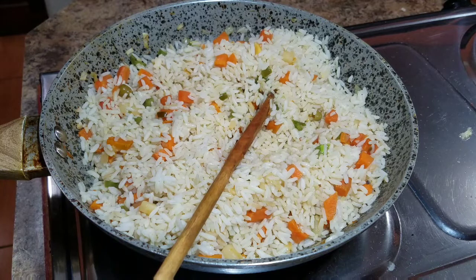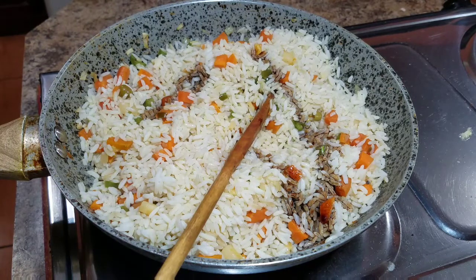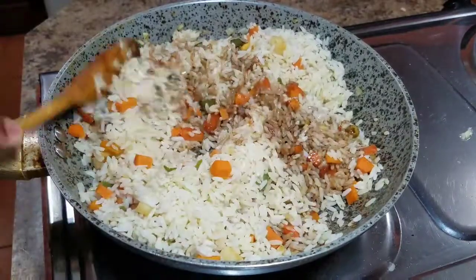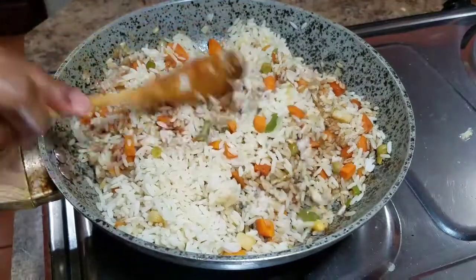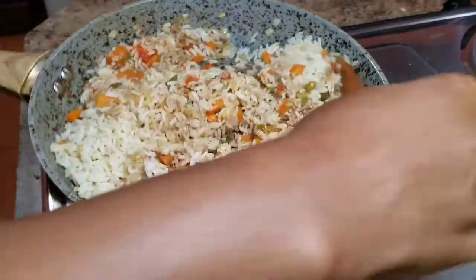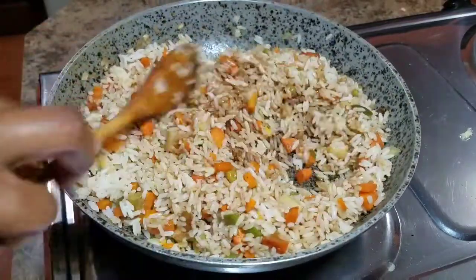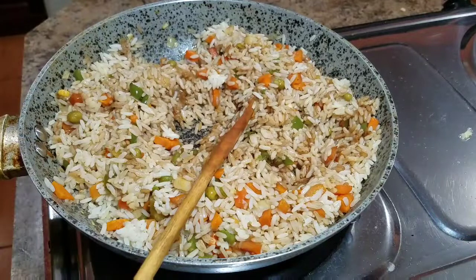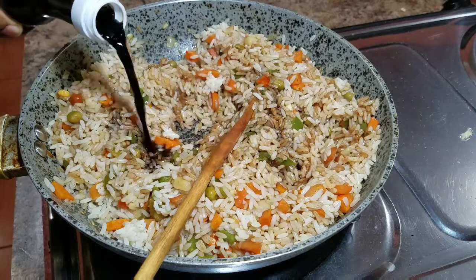Once everything is combined nicely, I'm going to add my soy sauce. With soy sauce, you can add the amount you want depending on the color you'd like your rice to get. If you want a darker color, add more soy sauce. I try to add a small amount at a time until I get that nice color I'm looking for, because I don't want my rice too dark. I'll add just a little bit more to step up that color.